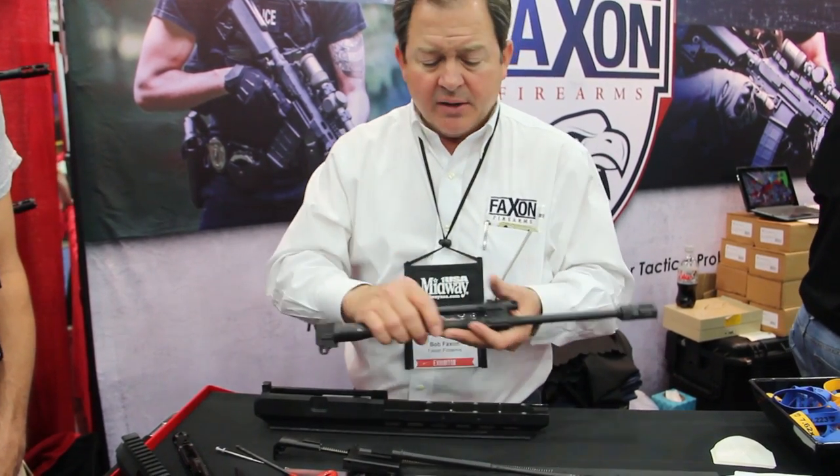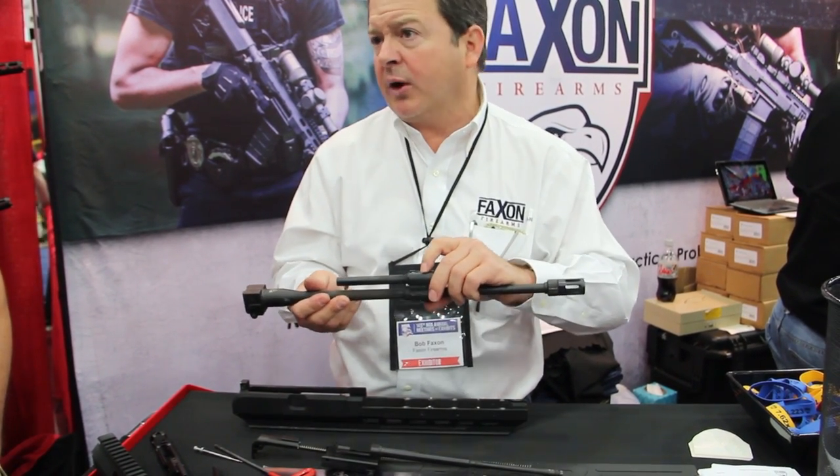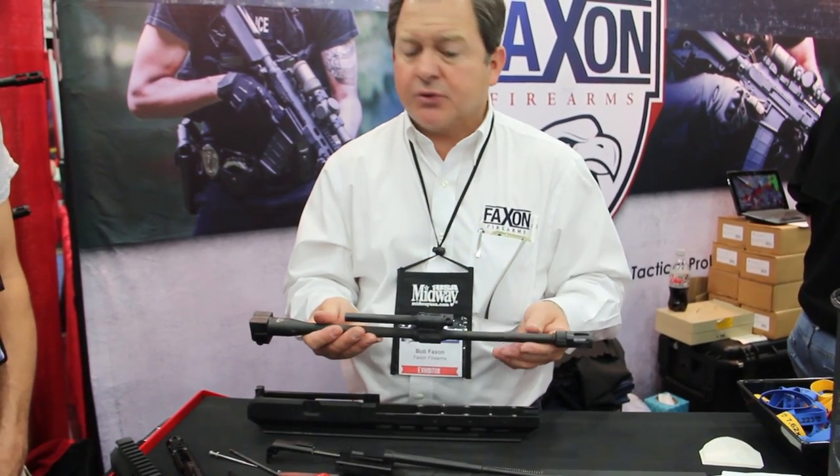This version uses a gas tube with a gas adjuster and gas block. We also have a clean-out port that is accessible between the gas cylinder and the barrel so that you can clean between those two surfaces.